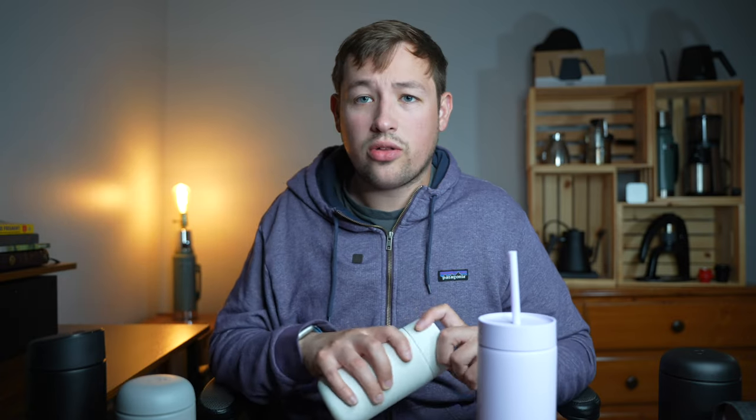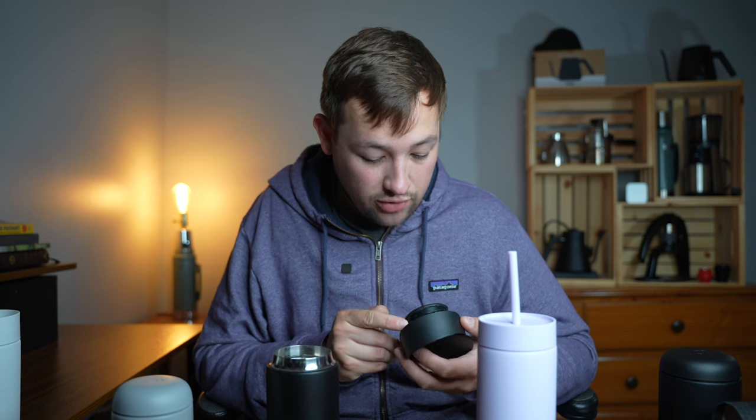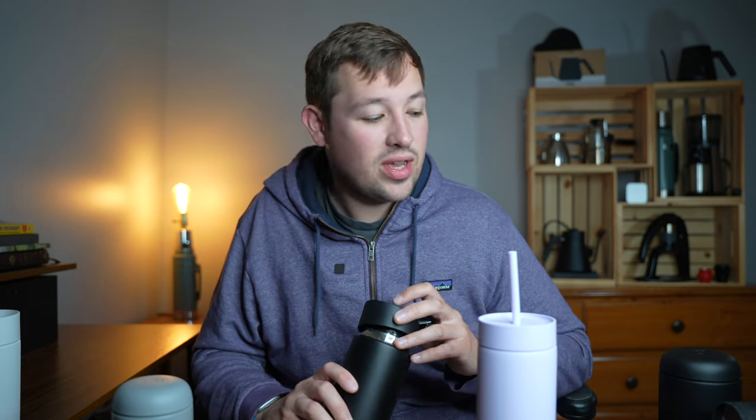A couple of things I don't like about all of these: inside the lids there are a lot of crevices and it's really hard to clean them. As a result, they can smell a little bit bad — partly because I'll make a drink, drink most of it, and leave residue sitting for four days, and then it smells bad and it's really hard to get that smell out. It's just kind of gross.